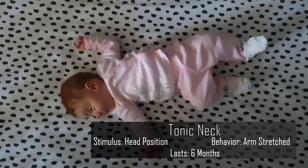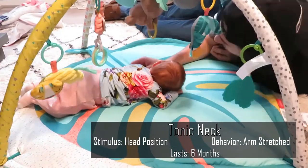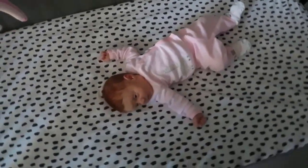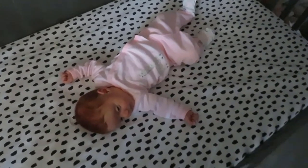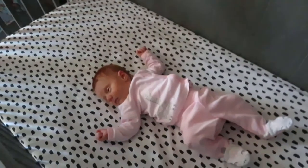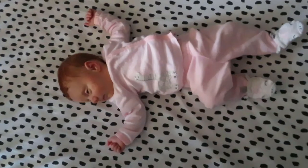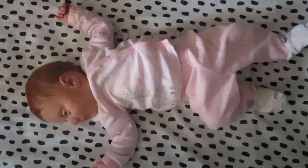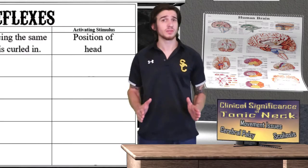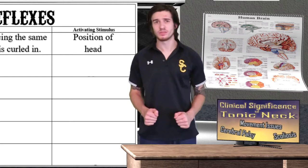As you can see, Kennedy is sound asleep right now. The current position you see Kennedy in is actually one of our primitive infant reflexes known as the tonic neck or fencing reflex. You can see she is resembling the position of a classically trained fencer — with an outstretched arm with the head facing the same direction while the other arm is curled in. Presence of this reflex after about six months of age may indicate some type of developmental delay.